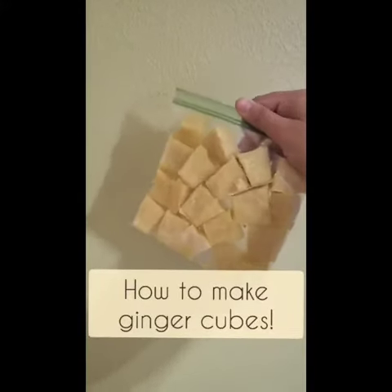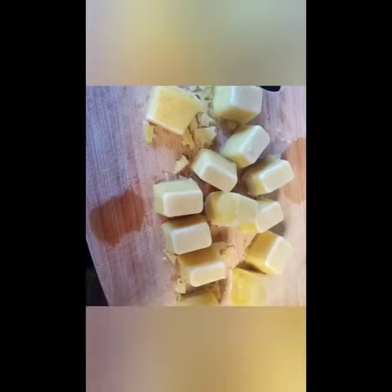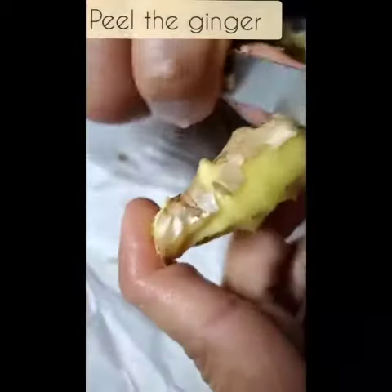Hey everyone! In today's video we're going to be making ginger cubes. This is for you if sometimes you have fresh ginger but sometimes you're out of it. You can put these cubes into recipes when you need ginger but you don't have it, or you can even put this in your water.